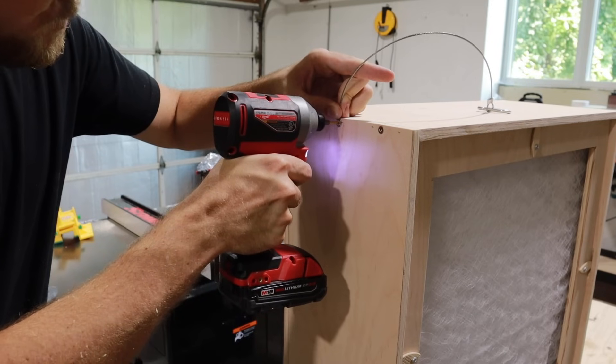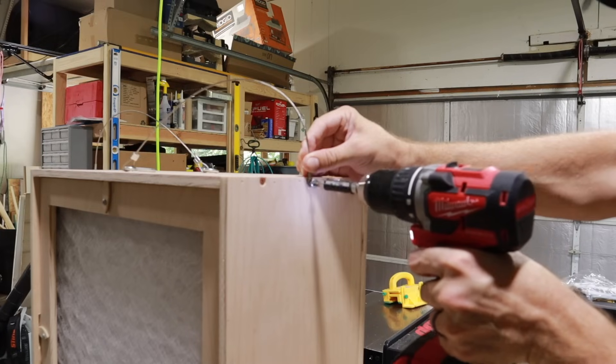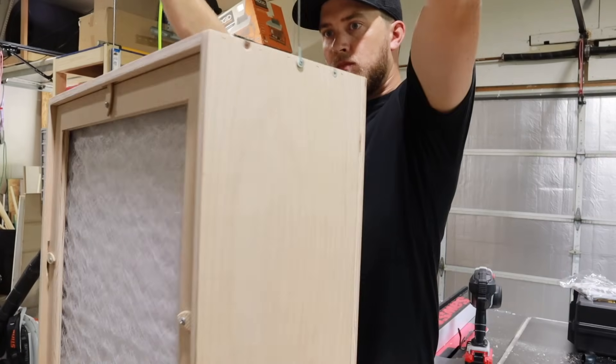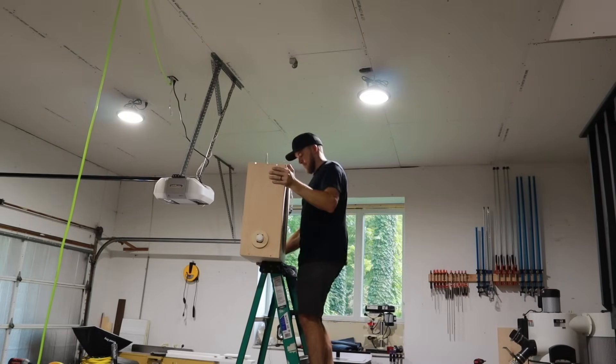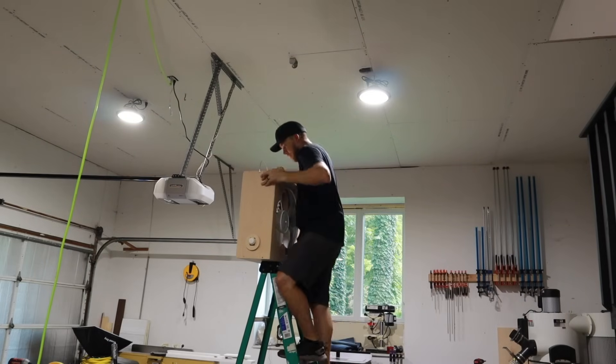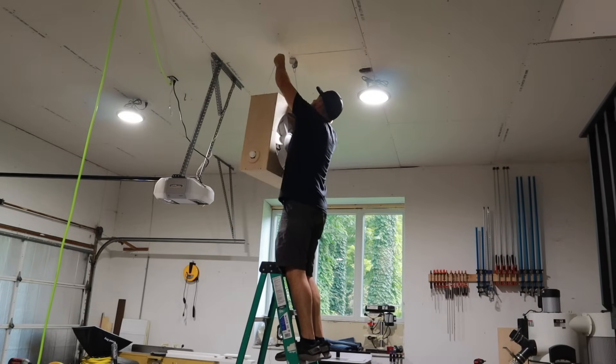The last thing to do was install these hanging cables, which were conveniently left over from the UFO light install that I did — check out that video in the top right corner. The bracket that I'm hanging this on actually belonged to that yellow extension cord in the background, but it worked perfect for this.